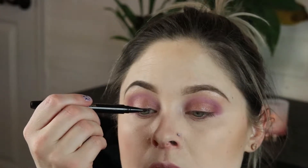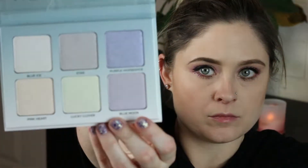Now we'll take Cherry on Top and I'll use that as my deeper shade on the outer corner. We're going to call it there. I like that. This is my Tartiste Double Take using the liquid side.